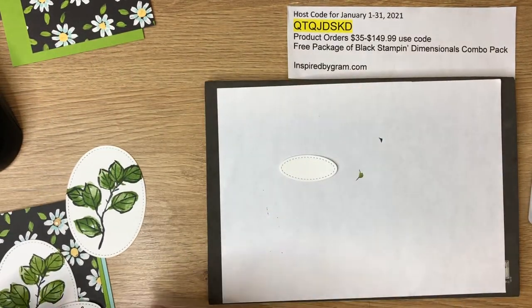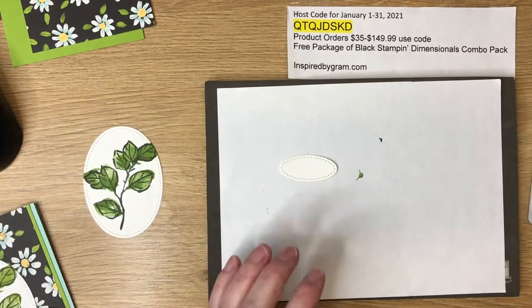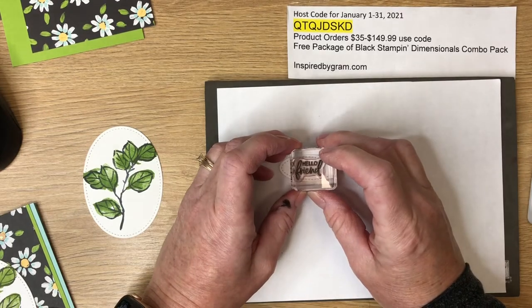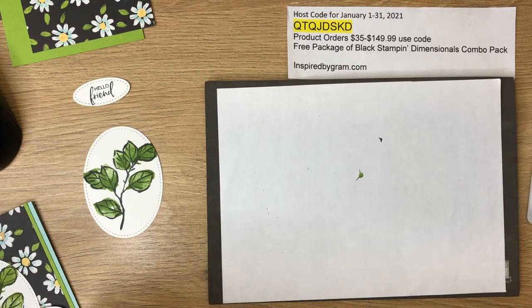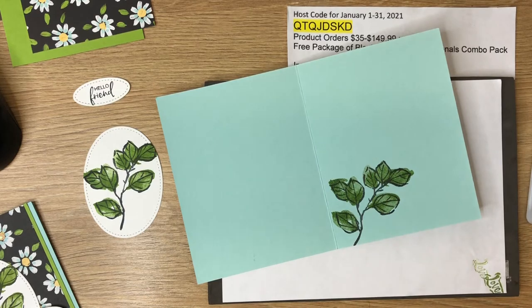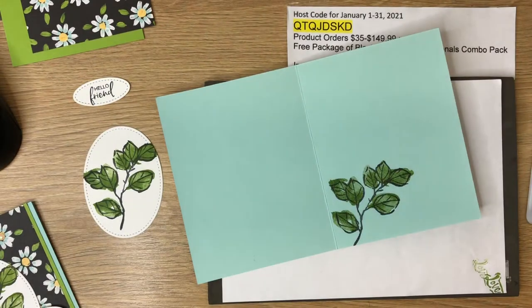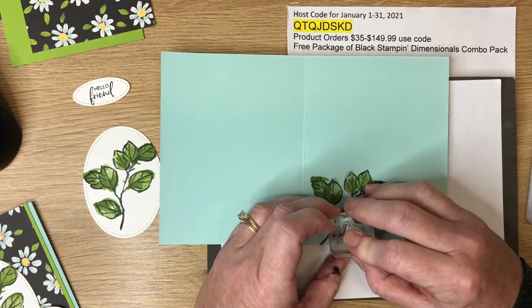Now we just need the sentiments. On the inside I stamped the word 'love' — I thought that goes nicely with this card. For the front, we need 'hello friend,' which is on a small A block. I'll stamp that with Memento black — it looks just like that. Then we'll switch to stamping 'love' inside the card, but first I need to clean off the Granny Apple Green using my stamp and scrub.